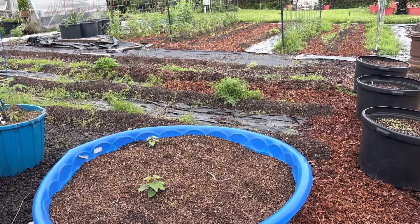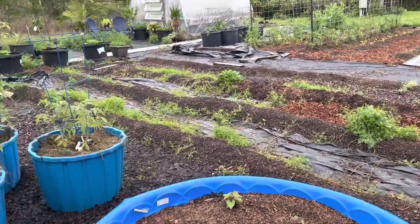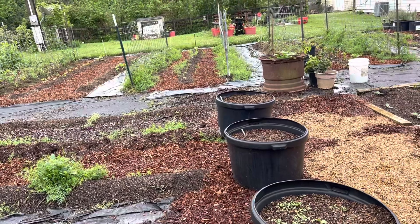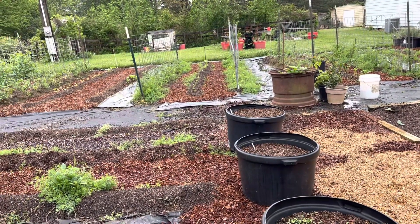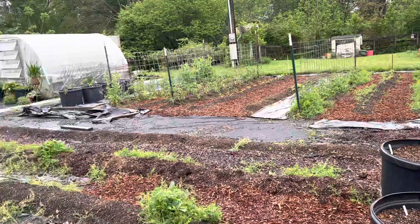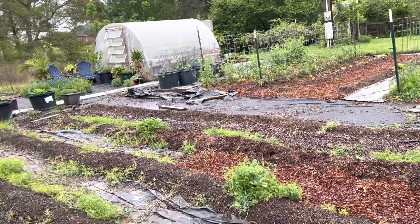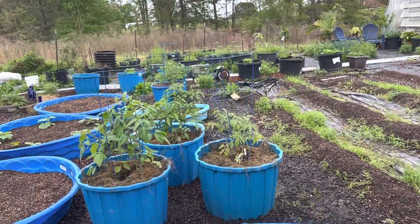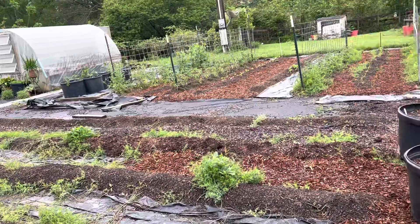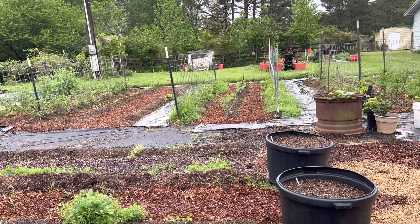Why does pH matter? The pH influences the key nutrients available to the plants. When it's in the right range, plants can take up the nutrients they need. I'm happy that we're maintaining between 6 and 7, but I do have to watch it. If it goes up to 7.1, there's science showing that starts to degrade the plant's ability to take up nutrients. Lowering it means adding more manures — we add sheep manure, thankfully from our neighbors — or adding nitrogen.